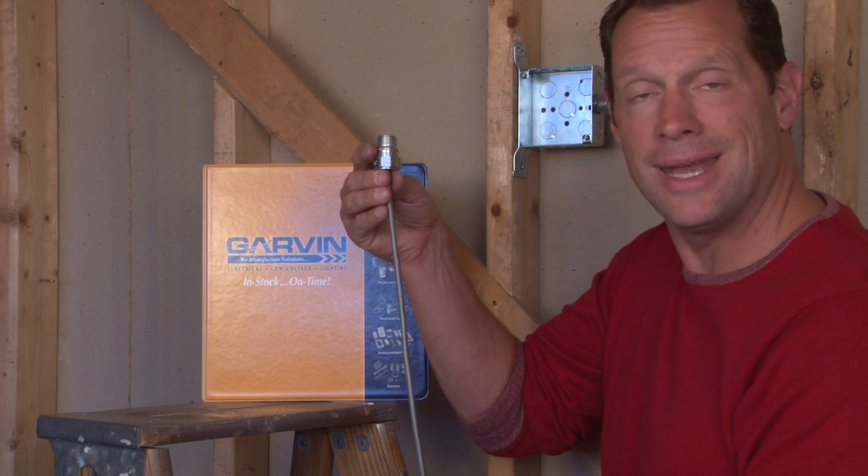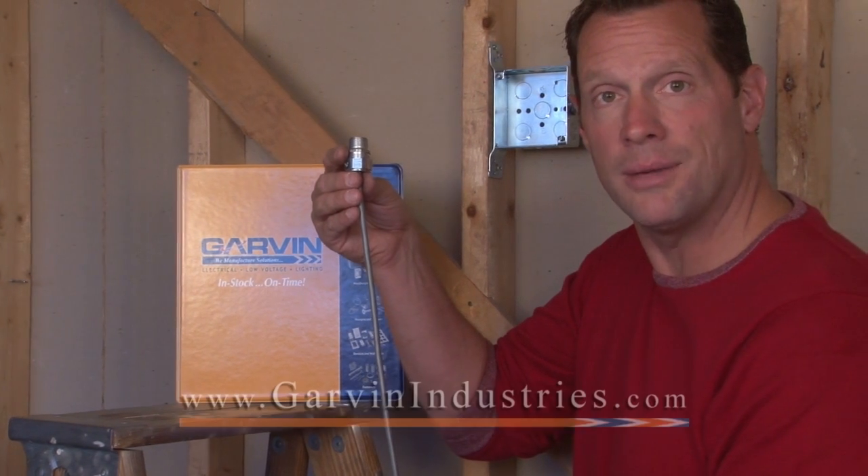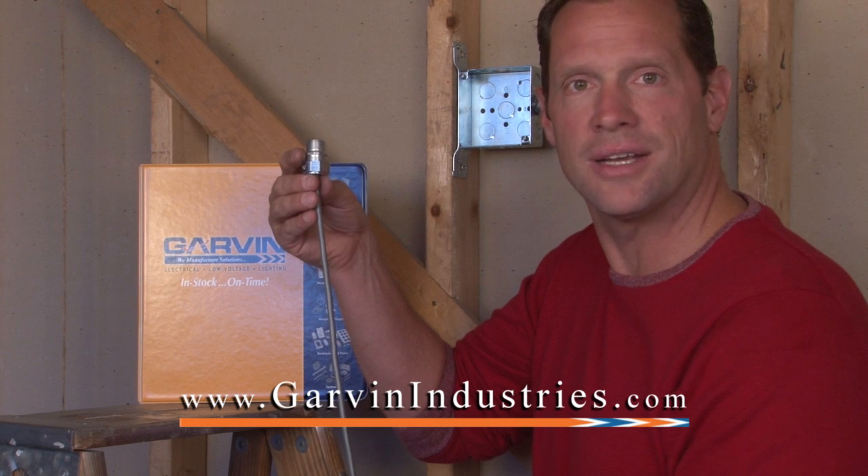For these and other great connectors for electrical, low voltage, and lighting products, visit us online at garvinindustries.com. Thank you.